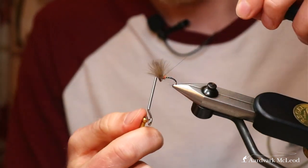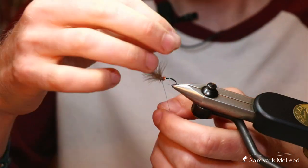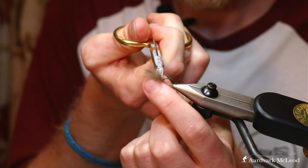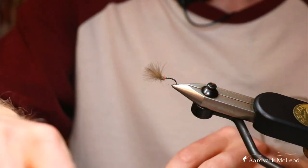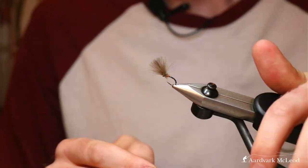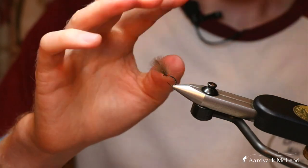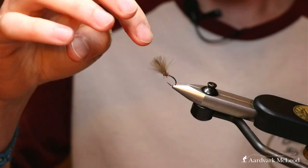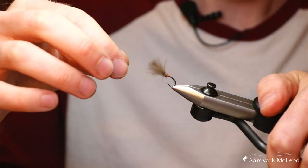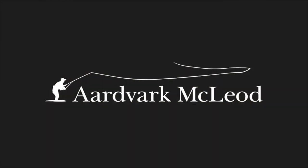Some of you won't like to use a whip finish tool - that's absolutely fine, just a finger hand whip finish is fine, or just a half-hitch tool; they all do a similar job. Now that's all locked off - just open your scissors into a V-shape, push it against the thread and out. There you have it - the shuttlecock buzzer. The water would be roughly at the eye of the hook, the wing would be exploding above the surface, and this would be sat underneath - a tasty meal for any passing fish, and particularly good for our springtime reservoir fishing in the UK.